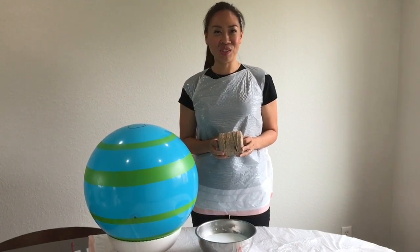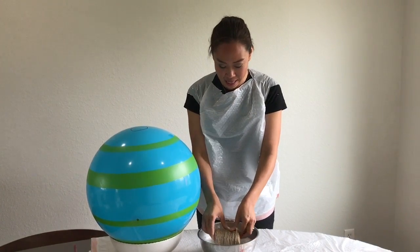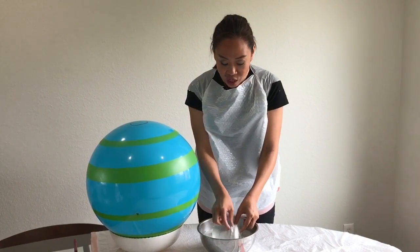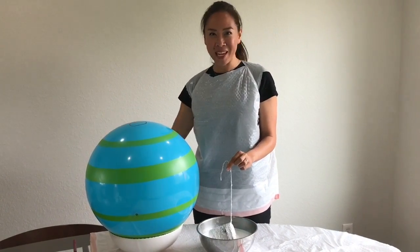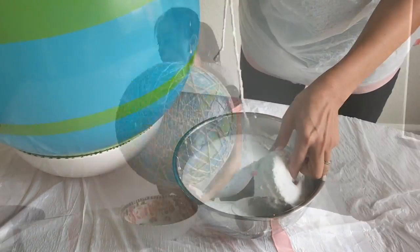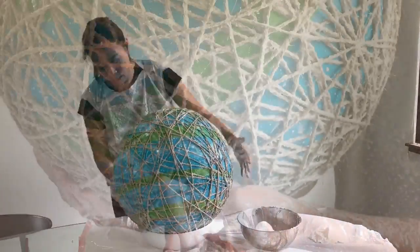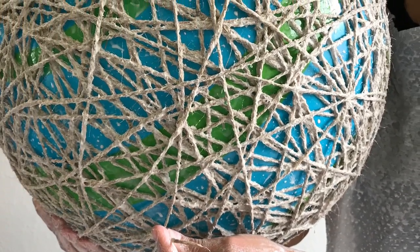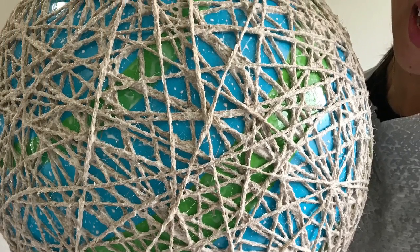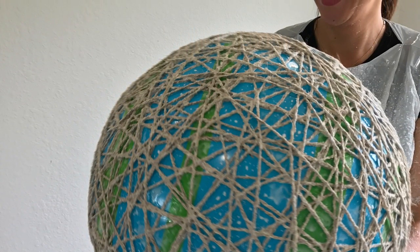Now that your glue solution is ready, grab your jute roll and dip it into the solution. Make sure it's nicely soaked so it takes in all the solution. Grab one end of the string and start wrapping it around the ball. For the size of ball I chose, the whole roll of jute was used. At the very end, I tied the last piece of string around another piece of string.